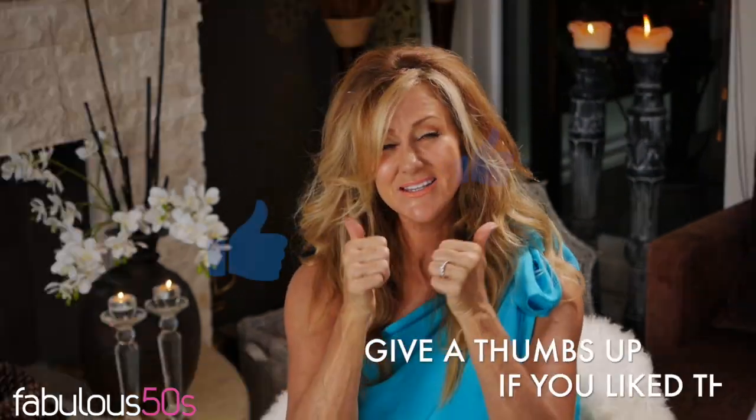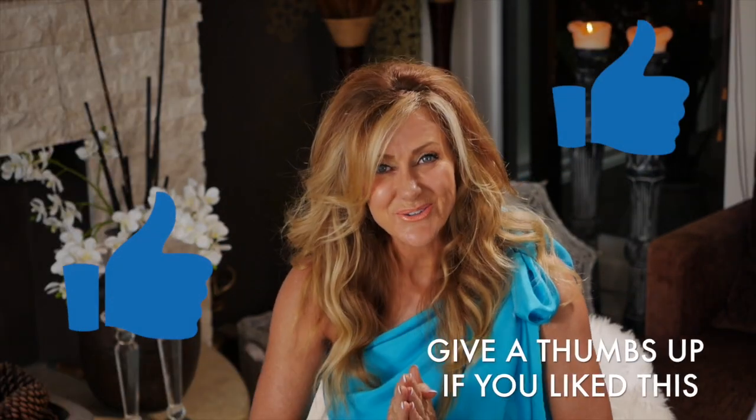If you've got any anti-frizz tips or any hair tips at all, please leave them in the comments below because I love hearing from you. I'm excited for you to meet four lovely ladies who are over 50 in our community. Please give a thumbs up if you enjoyed this video, and thank you so much for watching.